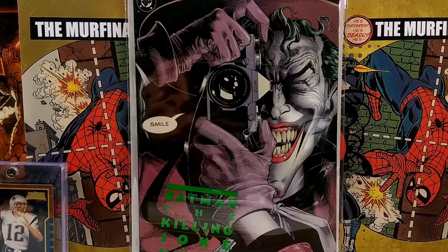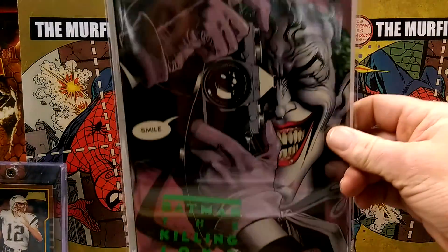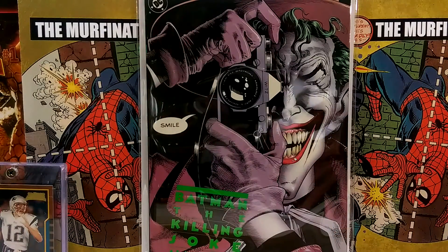Killing Joke, first print. Just gorgeous. So once you go Mylar, you don't go back. Obviously, it's just amazing.